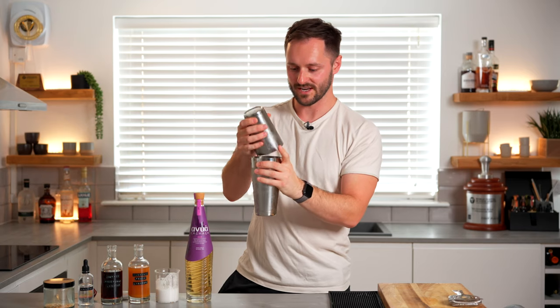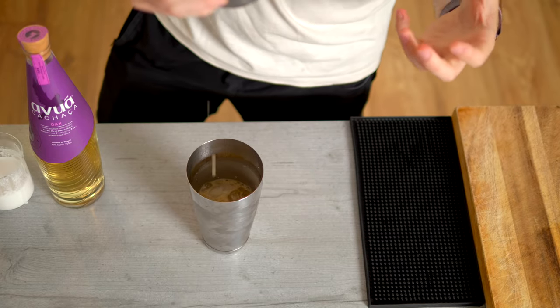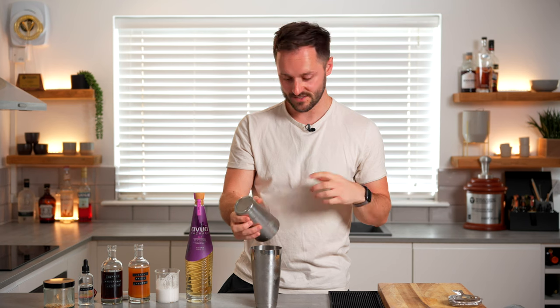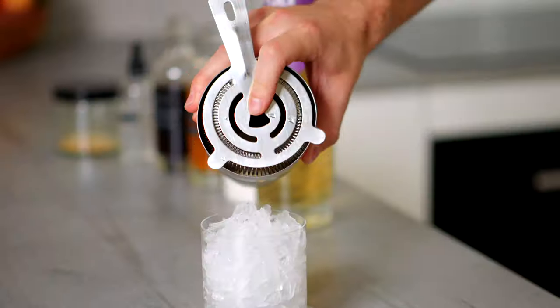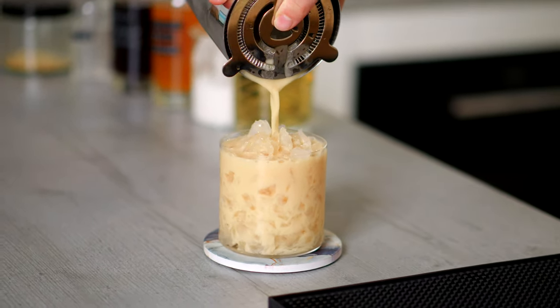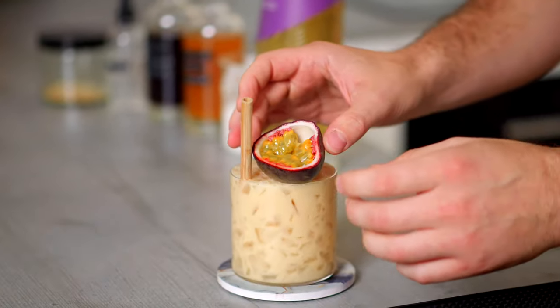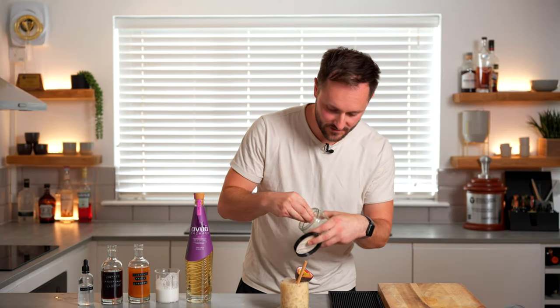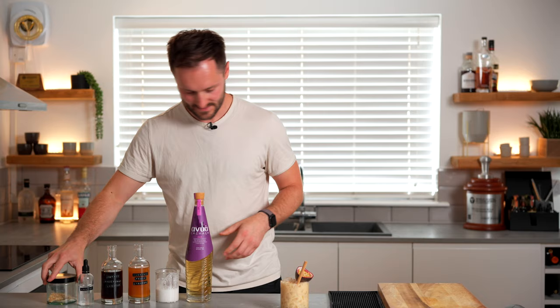That was a very quick shake — probably five or six seconds. I don't want to overly dilute the drink, I just want to mix it together and chill it down, and because we're serving over crushed ice we don't need too much dilution. We're going to strain this over our crushed ice, add our straw, garnish with half a passion fruit, and finish with a little bit of toasted coconut, which adds a little bit of crunch and ties together the delicious flavours.